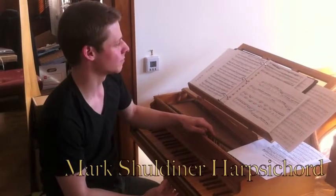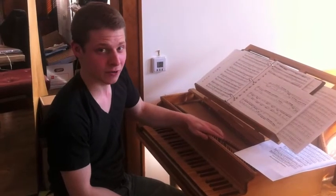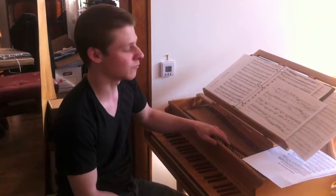This is my harpsichord. It's modeled after a 17th century Italian instrument. It's built by a guy named Adam Decker, and it's really pretty uniquely suited to the kinds of music that we like to do and the kinds of sounds that we expect out of our instruments.